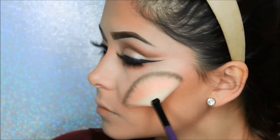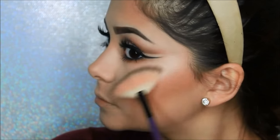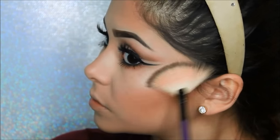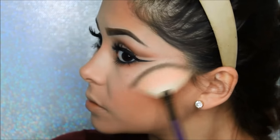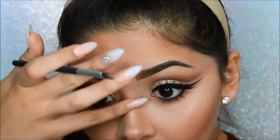Now for my favorite part — I will be using the Mary Lou Manizer by The Balm Cosmetics. This highlighter is the bomb.com if you are trying to glow so bright they can see you from Mars. I will be linking it down below. Here I'm highlighting the bridge of my nose with my Anastasia Beverly Hills 823 brush, and with a more small and precise brush, going down the bridge to my nose tip.